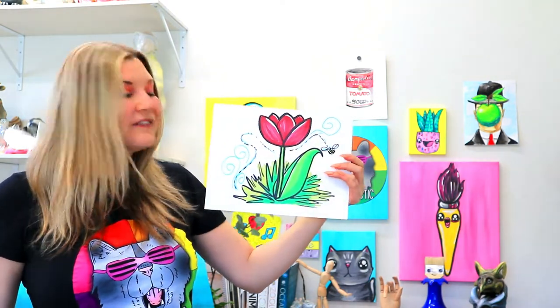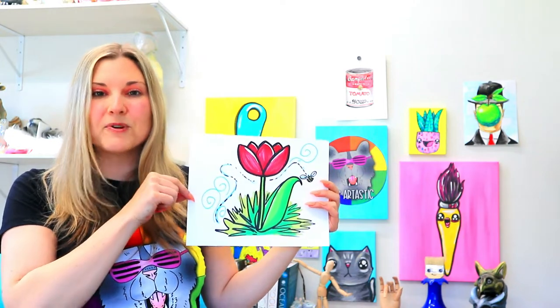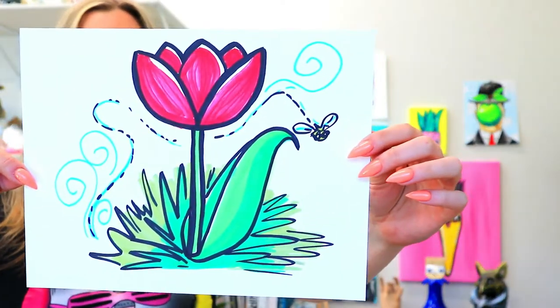I'm Mizartastic and in this video art tutorial we're going to be drawing a lovely tulip, so grab your choice of art making mediums and let's make some art.